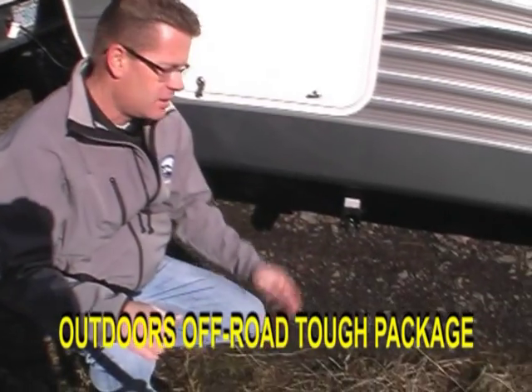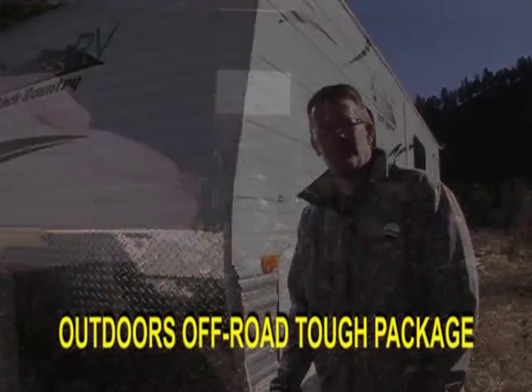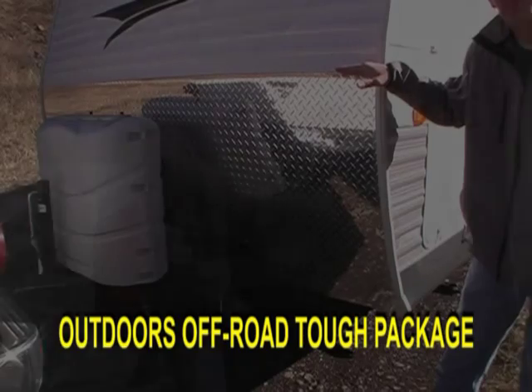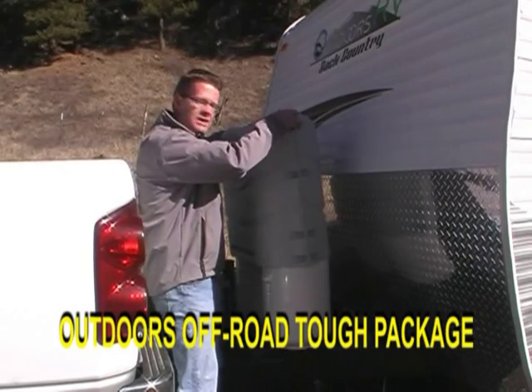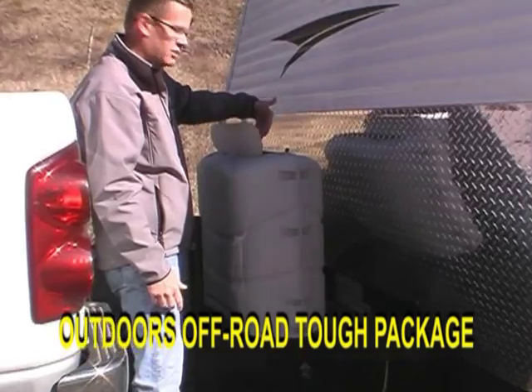Not driven scissor jacks on all four corners. Instead of diamond plate for show, which is very low on a lot of trailers, we use extra-tall off-road diamond plate. Our LP tanks are 30 pound in size, which is 50% more capacity than the industry standard, and they come with a convenient LP tank cover for easy access.